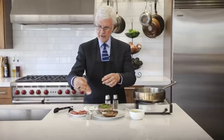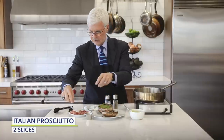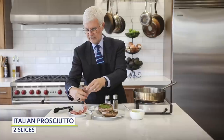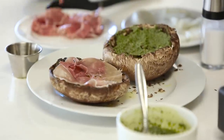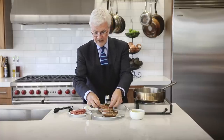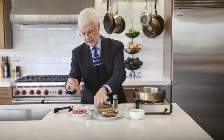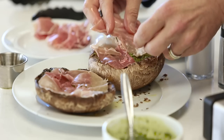For you non-vegans or vegetarians, I like to add some Italian prosciutto — just some thin slices. In the book, I've got vegetarian and vegan options for both of these. In fact, every recipe in The Plant Paradox is vegan and vegetarian friendly with options.